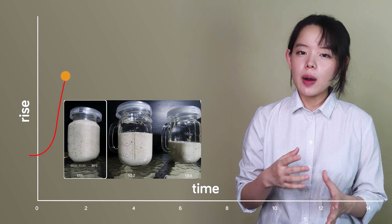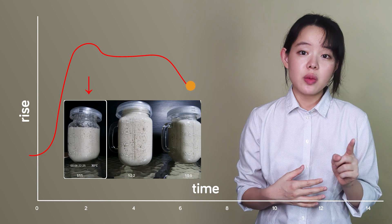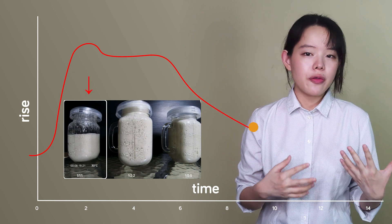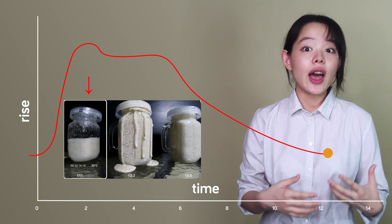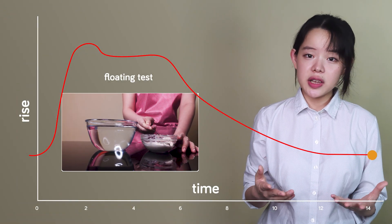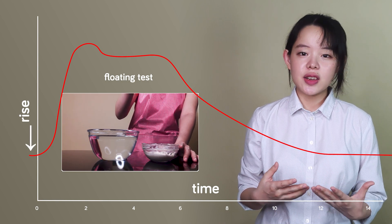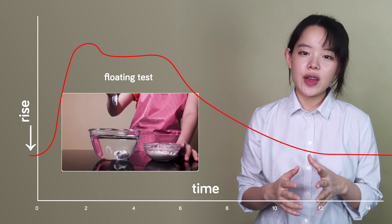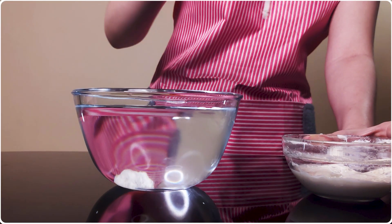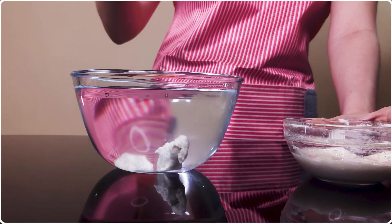To explain: a properly mature sourdough with enough nutrients for one generation time — that is, a 1:1:1 ratio — will go through a very predictable rise and fall, as shown here. If we conduct a float test too early, say here, the microorganisms are still adjusting to their new environment. They're in the lag phase, as explained in our previous video, and due to the high density of the dough, we get a sinking chunk of dough plunging down very fast, just like this.